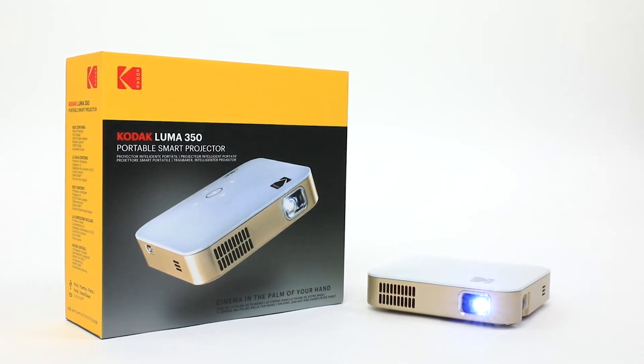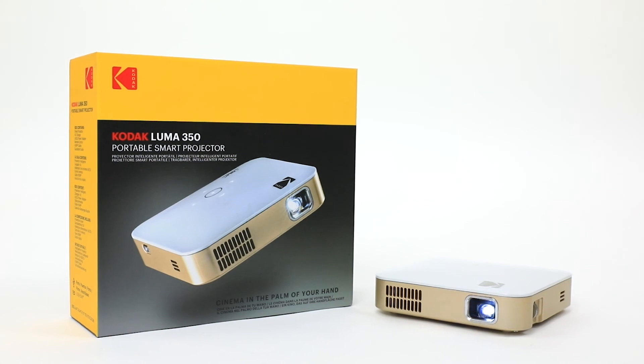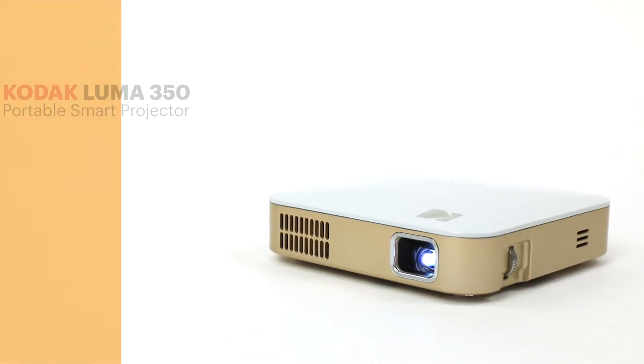Simply put, the Kodak Luma 350 Portable Smart Projector is the best way to carry a world of entertainment in your pocket.